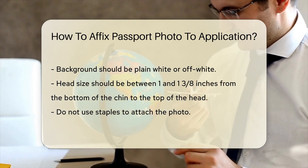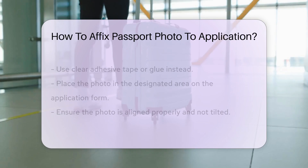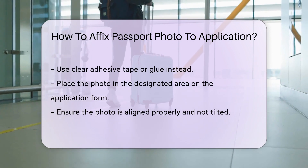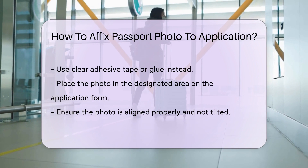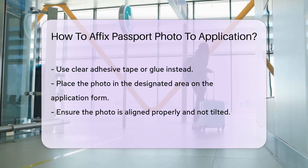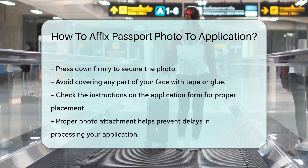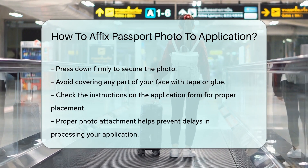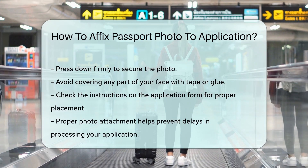Once you have the correct photo, do not use staples to attach it to the application. Instead, use clear adhesive tape or glue. Place the photo in the designated area on the application form. Ensure the photo is aligned properly and not tilted. Press down firmly to make sure it sticks well. Avoid covering any part of your face with tape or glue. If you are unsure about the placement, check the instructions on the application form. The U.S. Department of State website also provides detailed guidelines. Properly attaching your photo helps prevent delays in processing your application.